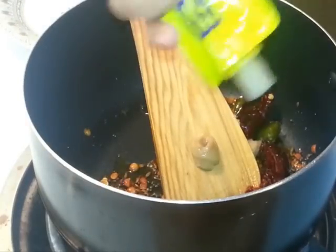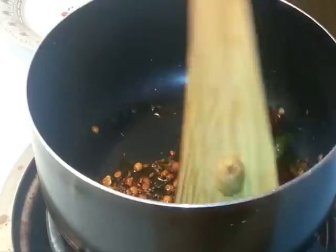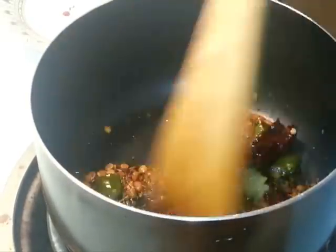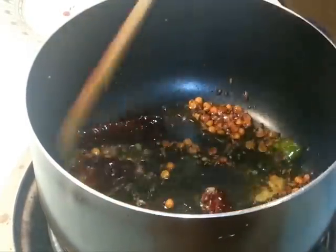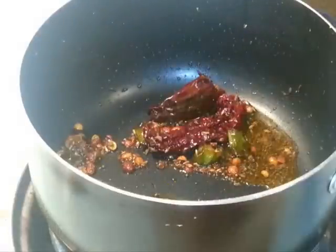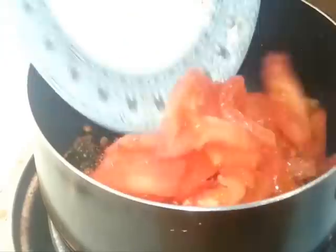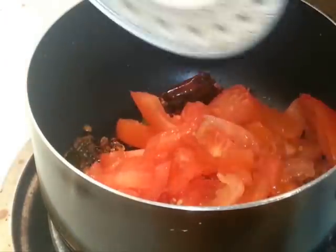After about two minutes I've added ginger garlic paste. After a minute, I'm going to add the tomatoes — I have three chopped tomatoes here.